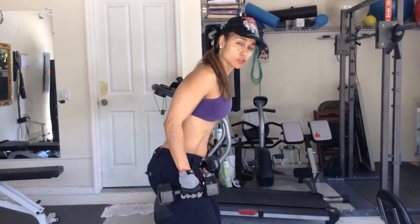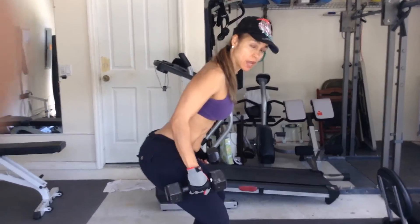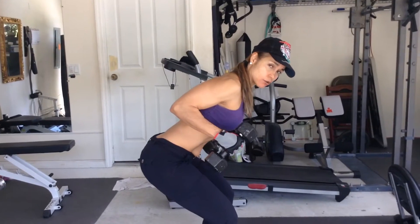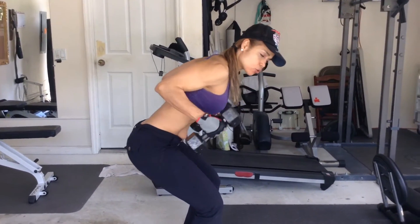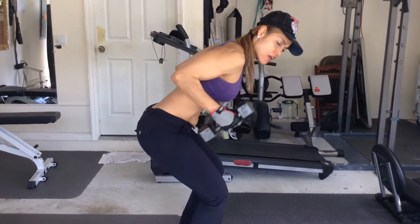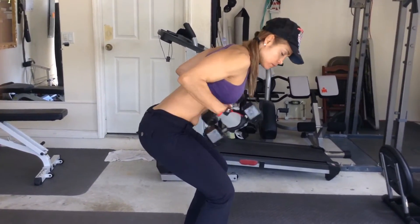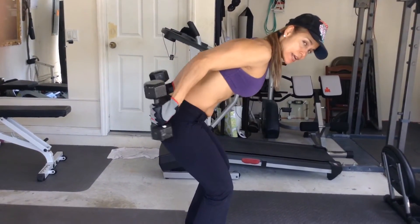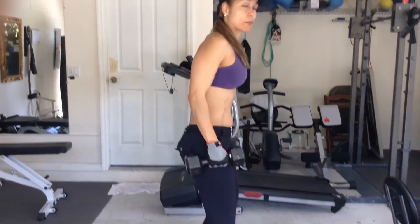Here we have double tricep extensions. Go ahead and sit back as if there's a chair behind you — don't let your knees go over your toes. Tummy nice and tight. Inhale, exhale — there's a little twist at the end. You see that little twist? Keep your elbows close to your sides. Eight to twelve repetitions. Moving on to the next exercise.